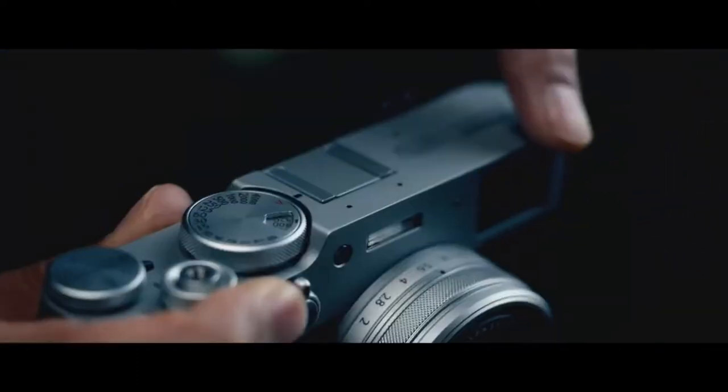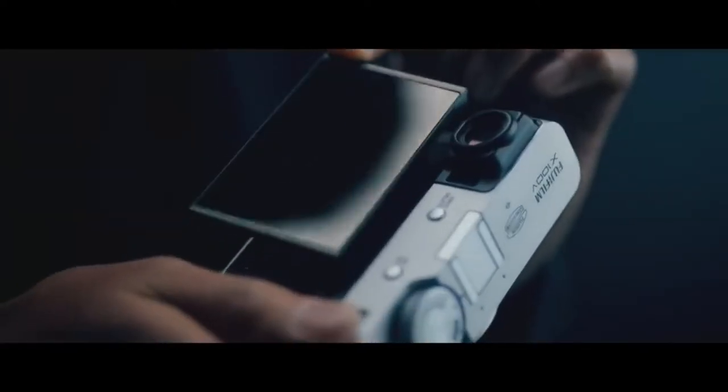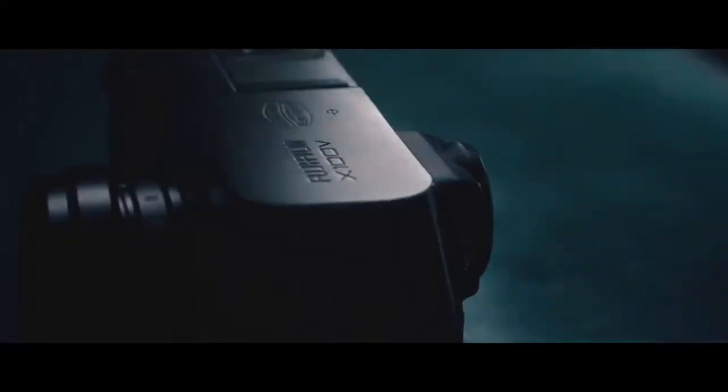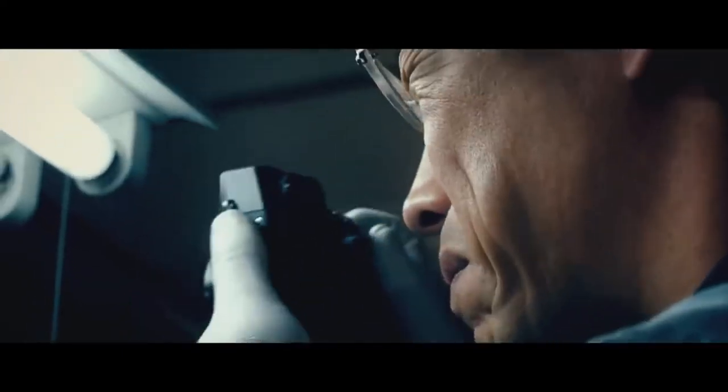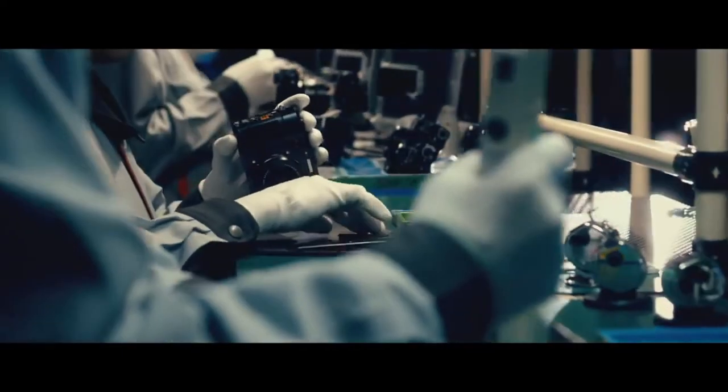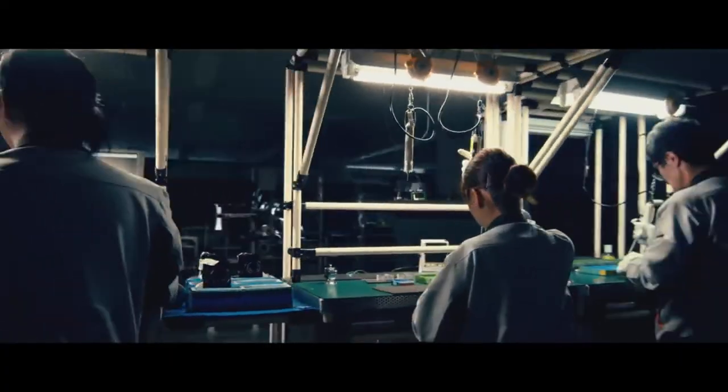Its autofocus technology is effective at following moving objects. In areas with strong lighting, the lens's built-in ND filter should let you use a wider aperture or a slower shutter speed. Although it isn't as adaptable as a fixed zoom lens for distant subjects, its constant focal length compels you to wander around to properly compose your photograph, which some individuals may prefer.